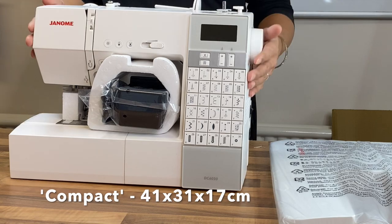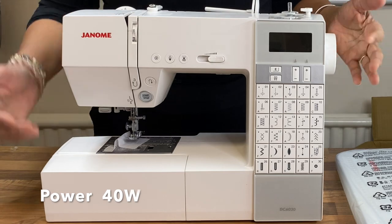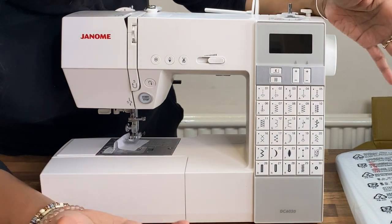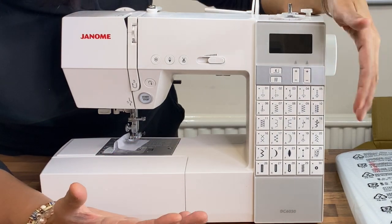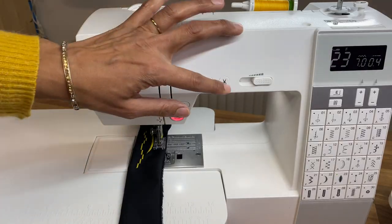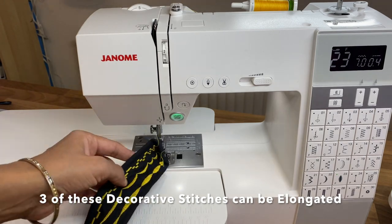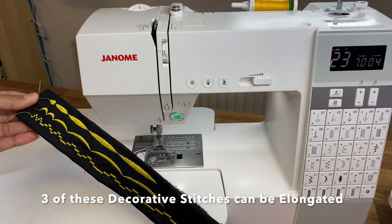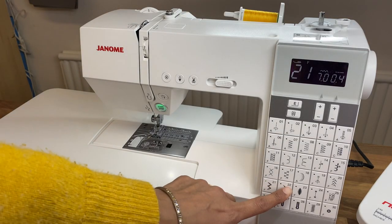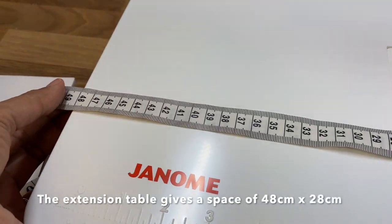It doesn't look too bad — it's very square, very angled. The '30' stands for the 30 stitches, which you can see all here. There's no font, no special stitches — just your main utility stitches and some decorative stitches, but nothing fancy. What this machine does offer is longer stitches: you can elongate your decorative stitches up to five times, which is fantastic, but they're the same stitches so there's nothing special about it.